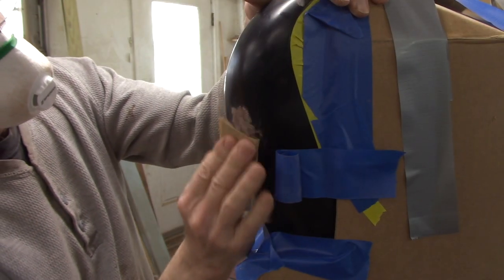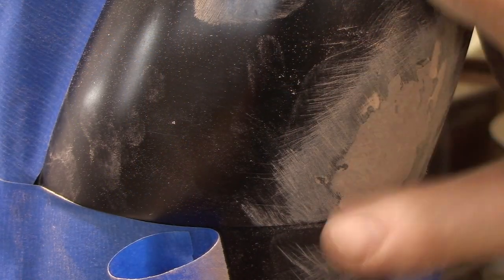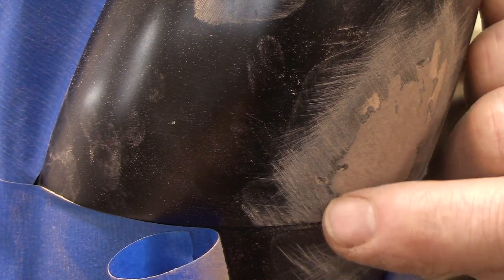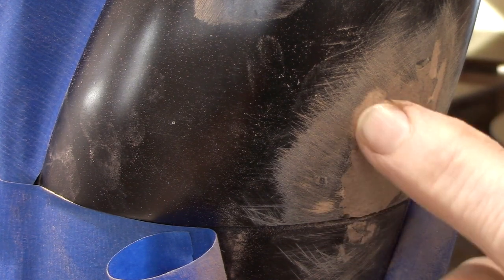Alright, so now I'll start sanding with the 100 grit. See, this feels nice and smooth — it even feels level — but that little black line around the edge there tells me I'm not level. In fact, I'm not really level until it's not black but whitewood like that.